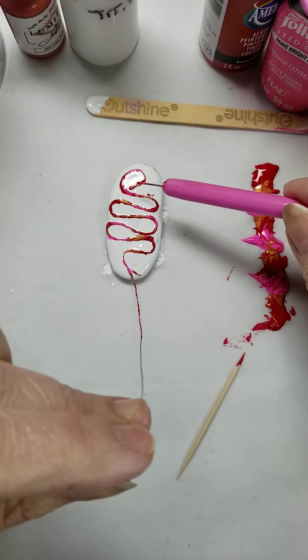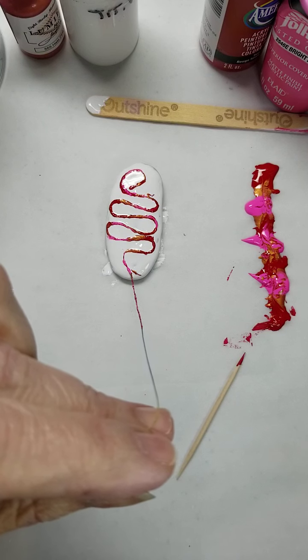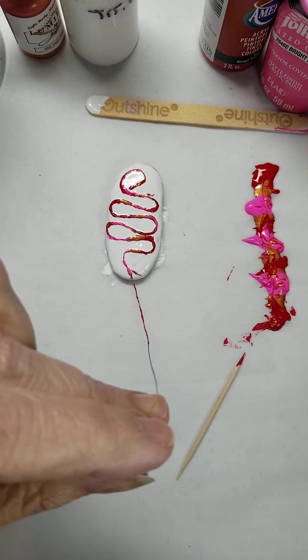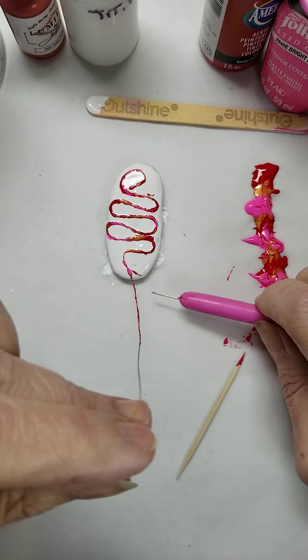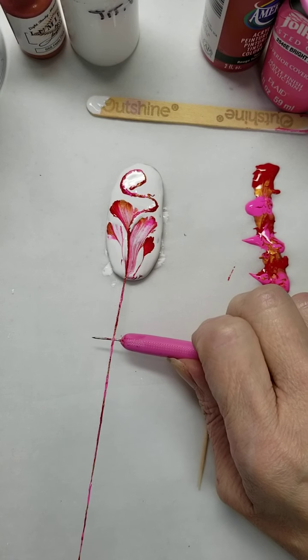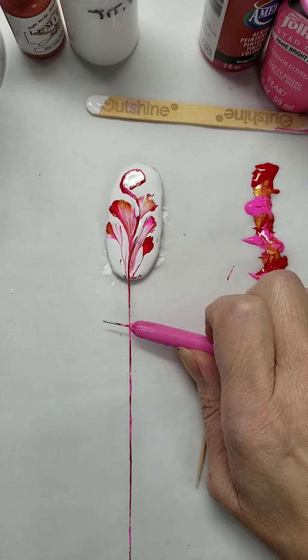You let it sit there for a second — you can see the paint starting to bleed through. I'm wiping the string off on my lap, but there is a towel and a paper towel there so I'm not wiping it on my pants. I'm going to pull it straight down, or as close to straight as I can — there's no rush, pull it slow.